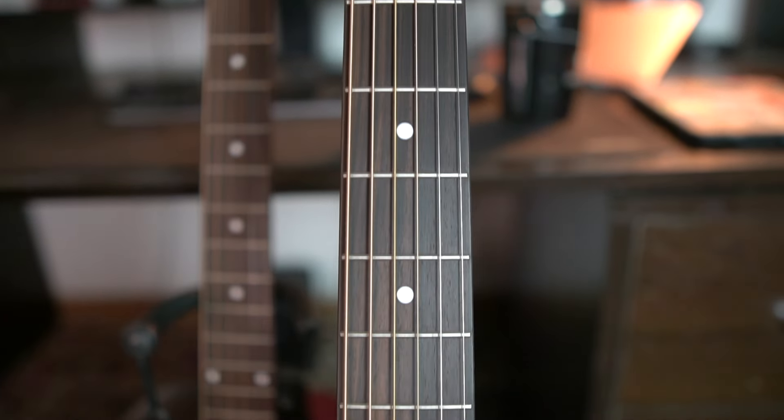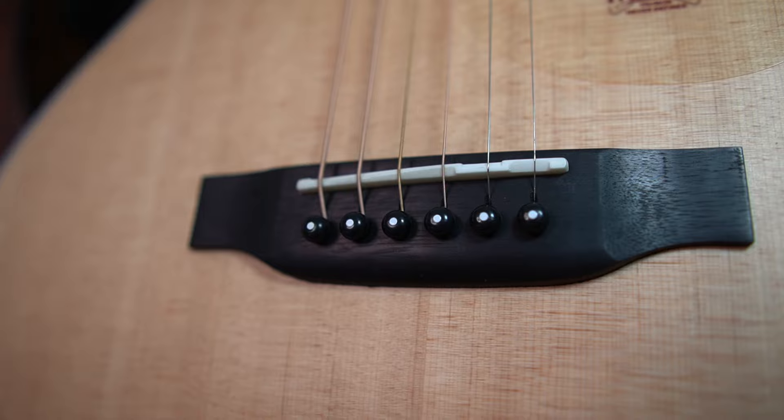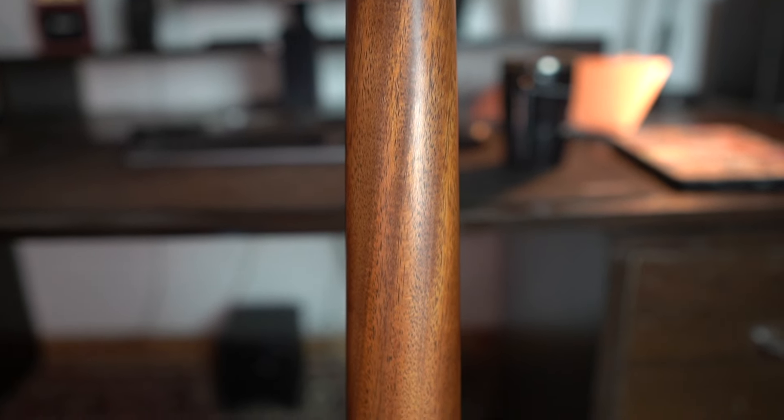The Truman 150DC and Truman 180TF — the only differences are two things: first, the body shape — this is a Dreadnought Cutaway (DC) and this is a TF cutaway. The second, more significant difference is that the 150DC has African Mahogany back and sides, while the 180TF has double-sided rosewood back and sides. All other features are the same — fingerboard and bridge are both rosewood, and both guitars have a Mahogany neck, even the 180TF.